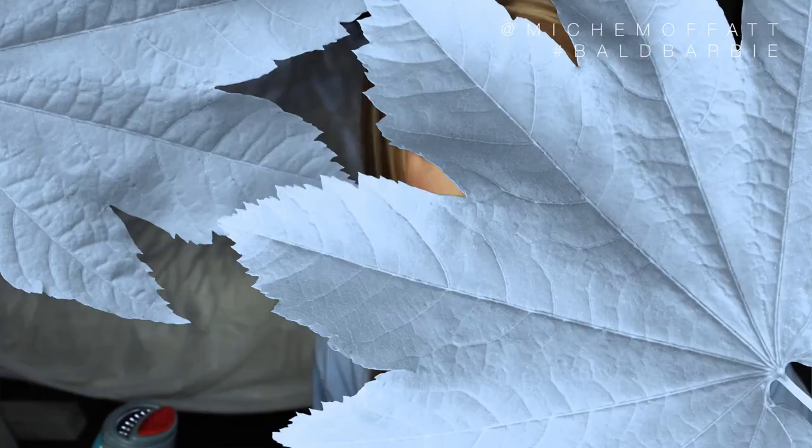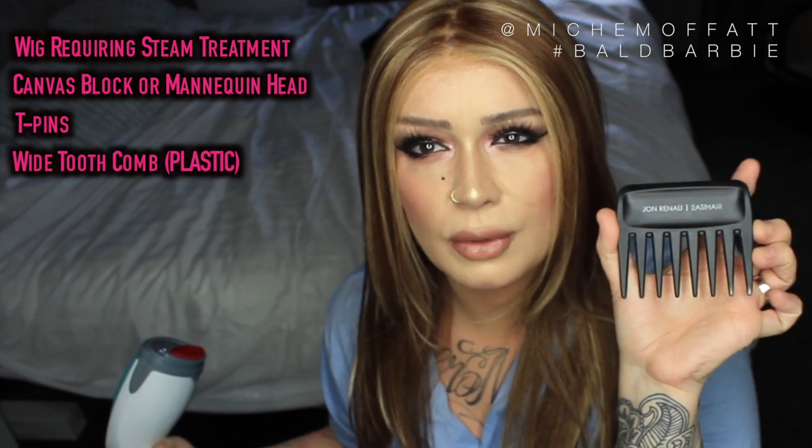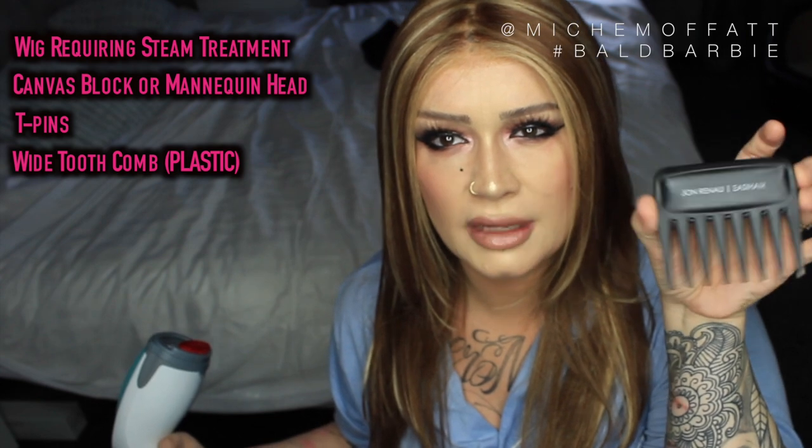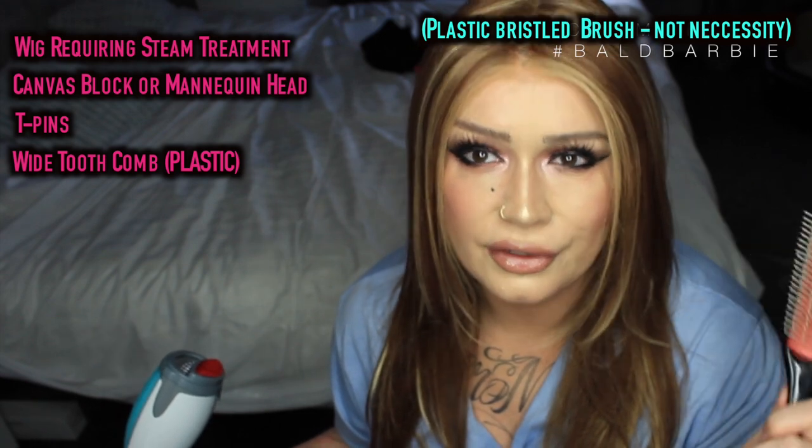Let's talk about things I want to mention before we begin. What you need: first, a wig that you want to steam — ideally you're doing this to rejuvenate it. You want something like a canvas block head or a mannequin head. I used T-pins to pin my wig securely onto my mannequin head. You want a wide tooth comb — I've got my John Renaud easy hair one. I did also use a brush, but be very, very careful if you use a brush.